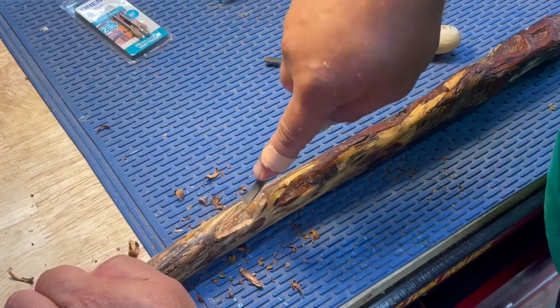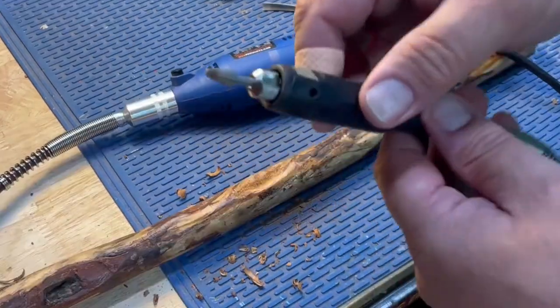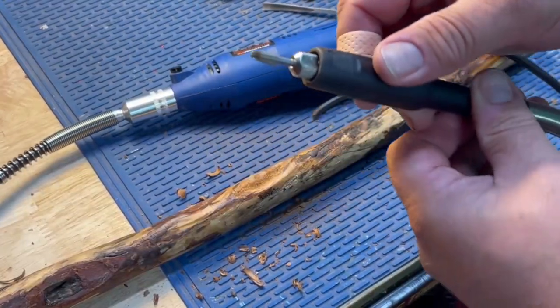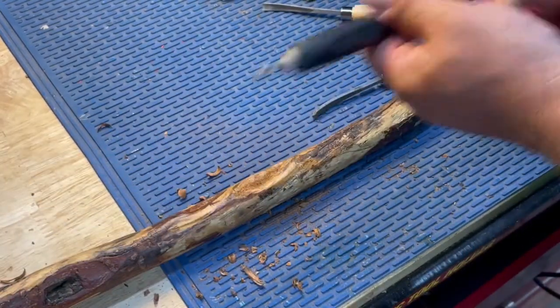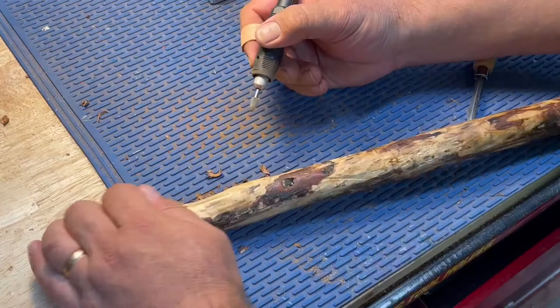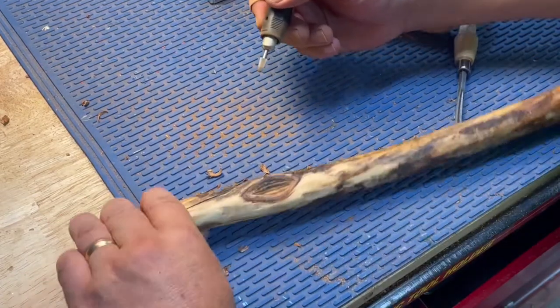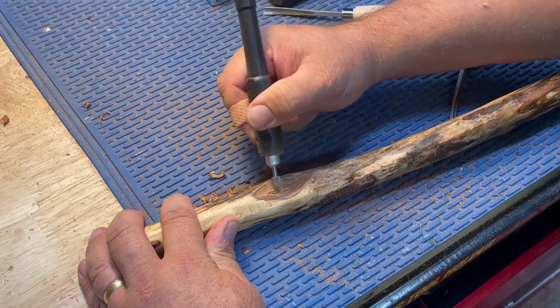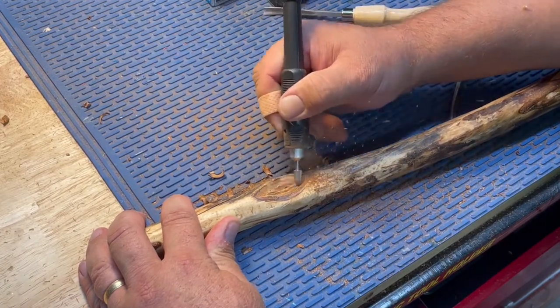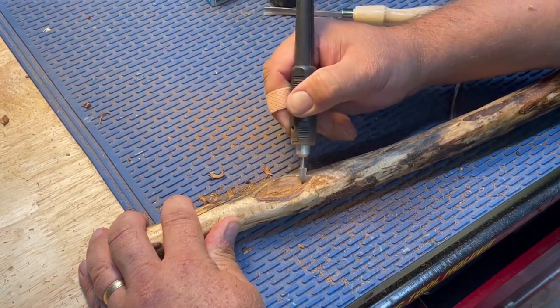I'm quickly going to change over to using a Dremel tool. I got this one — it's got a pretty good bite on it. You'll see how much quicker this goes with this Dremel. And that really cleans it out pretty quick.